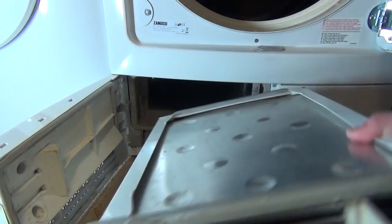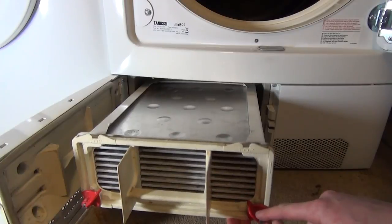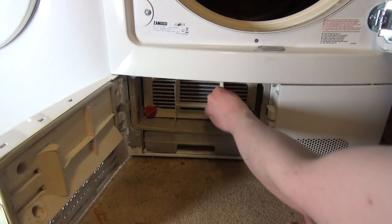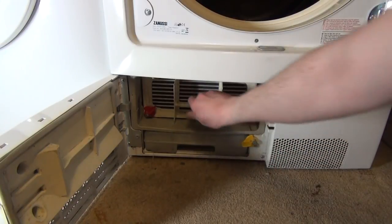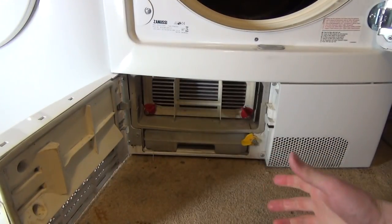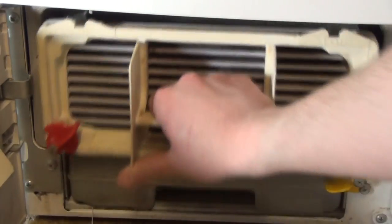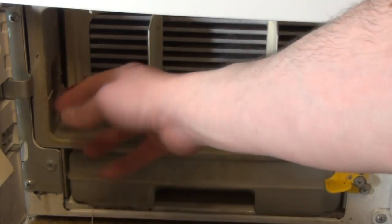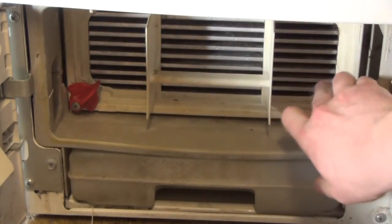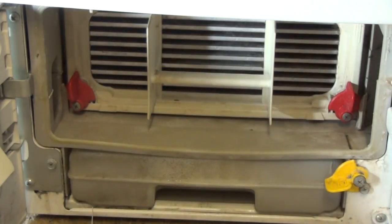Back to the dryer. To reinsert the condenser, you'll notice two little tabs that say 'top' — you want the red catch tabs at the bottom. Place it in. If it's not far in enough to engage the tabs, just give it a firm bang in. Do it a couple of times — one, two — and make sure it clicks. You will hear an actual physical click confirming it's properly seated.